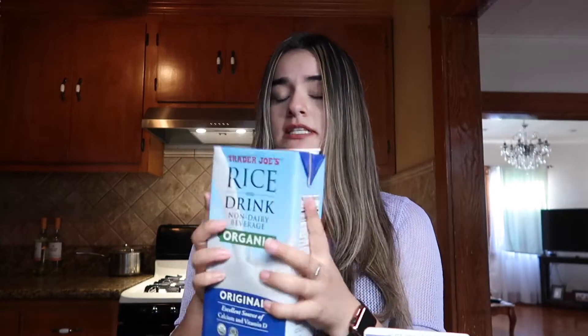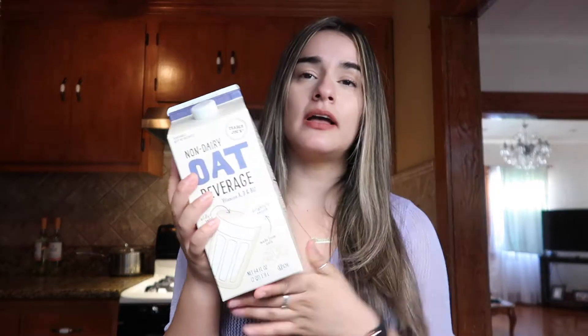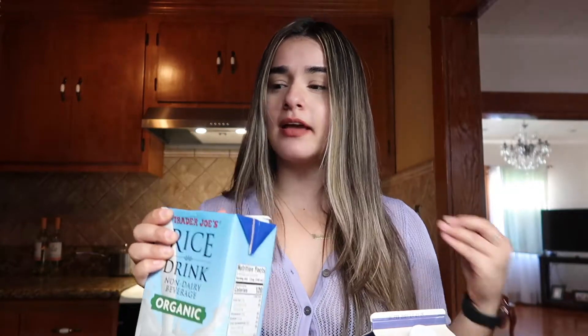It's really easy and really delicious, so if you like chai you should give the dirty chai a try. For the milk, I'm using rice milk because it gives it a really good flavor with the chai, and then I also use some oat milk because it helps make it a little bit creamy — the rice milk is kind of watery, but I like it for the taste and it combines really well with the chai.